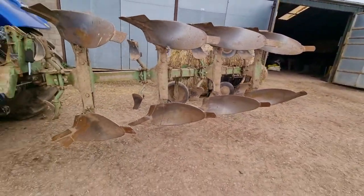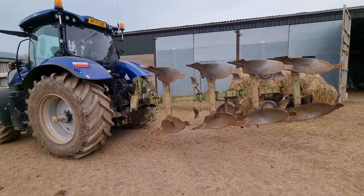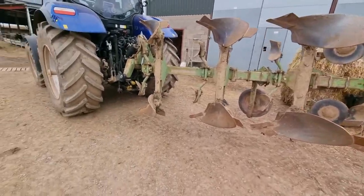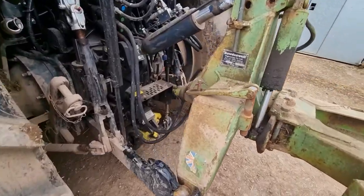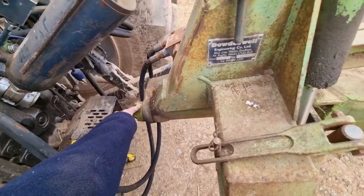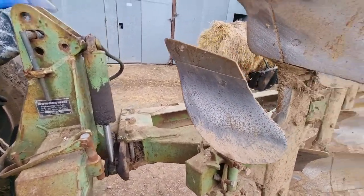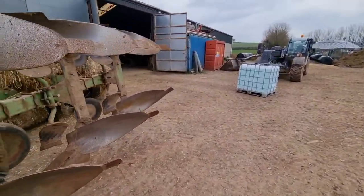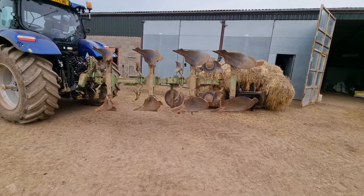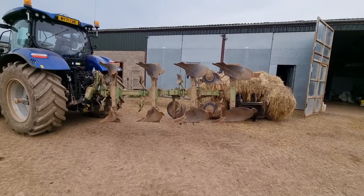Here's our plough. I'm not sure if you've seen this before — probably not. It's only a little 4-furrow. I've had it since I was little. We did change the main headstock bearing maybe 3-4 years ago, but other than that I don't recall really doing much to it. It's gone on fine for us. I'd like to get a bigger one but at the minute we don't really have the work for it, so we'll stick with this little 4-furrow. Maybe next year we're going to be ripping up more lays.